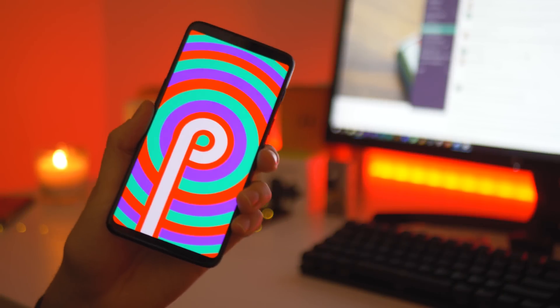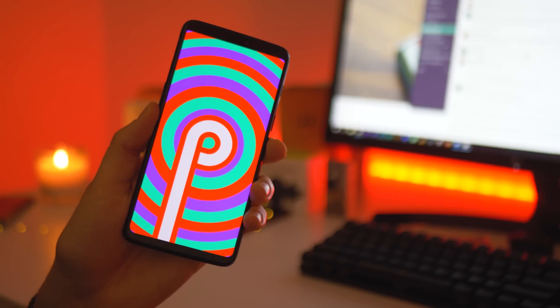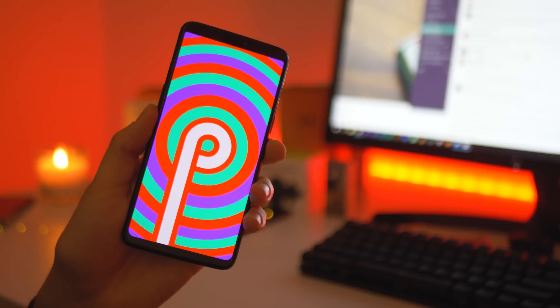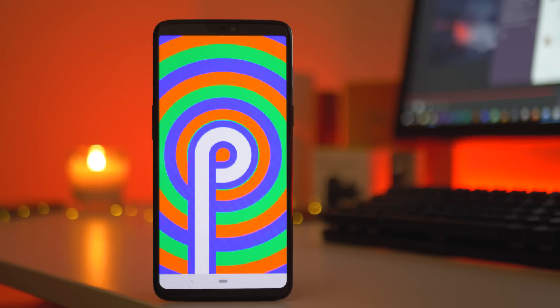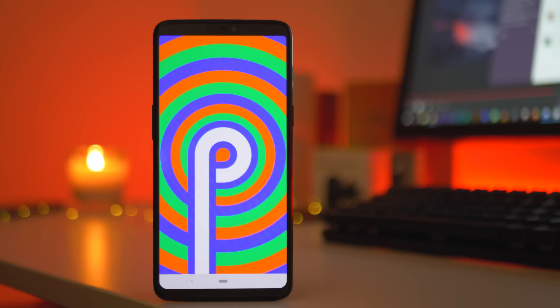If you're a OnePlus 6 user, the Android Pie Beta is now available for you to download right now. Hey there, it's Damien here for 9to5Google, and in this video I'm going to show you how to install the Android Pie Beta and give you a quick overview of what you should expect.